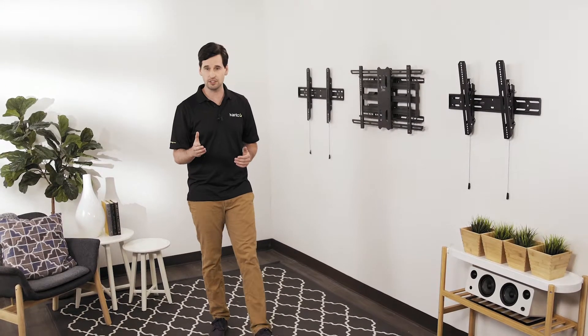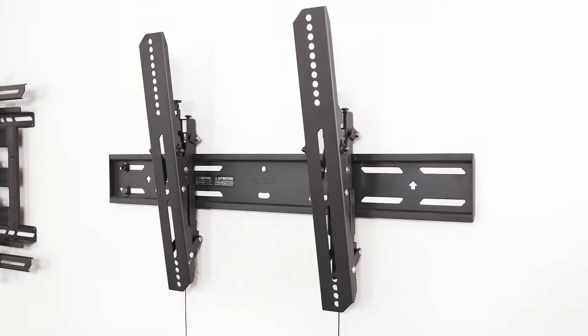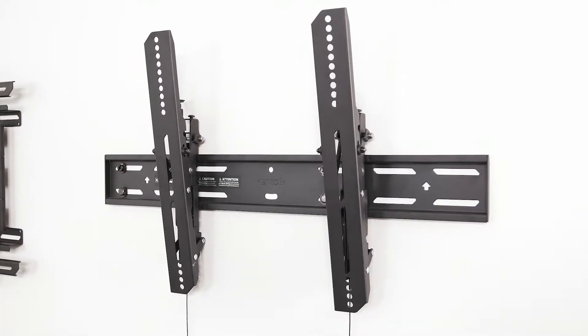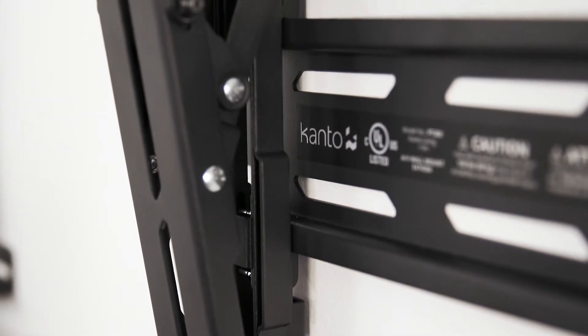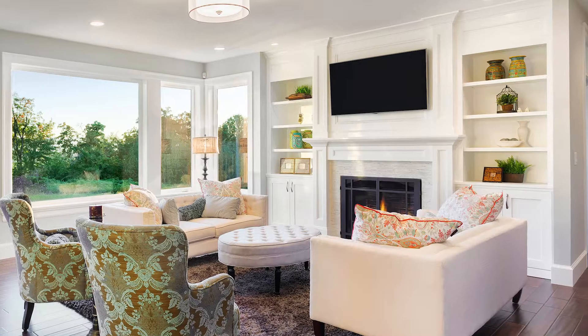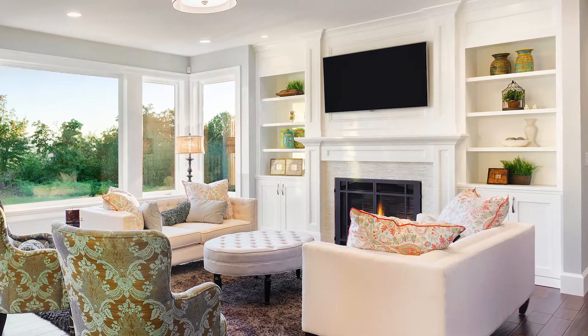If you're going to be sitting lower than your TV, a tilting mount is a good choice. While they also provide a relatively low-profile solution, tilting mounts let you adjust the angle of your TV to improve line of sight and reduce glare. Tilting mounts are ideal when placing your TV above a fireplace, dresser, or media center.